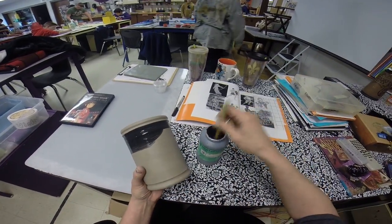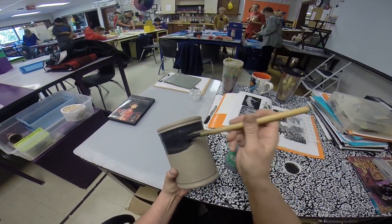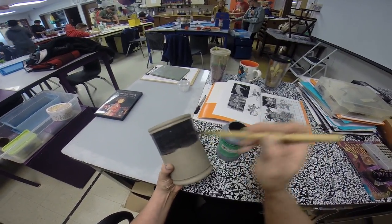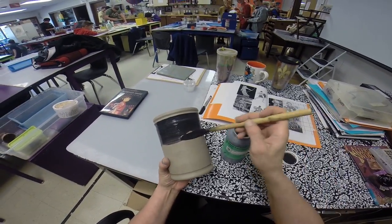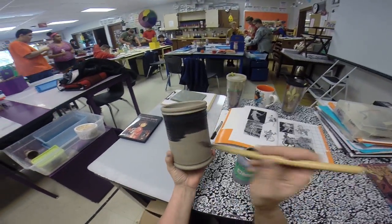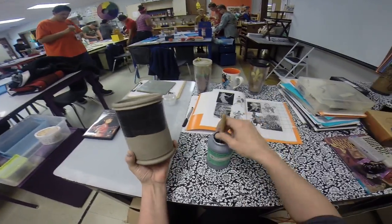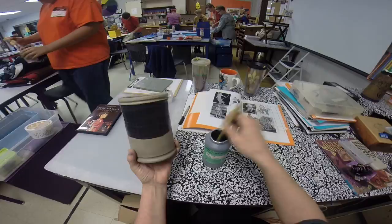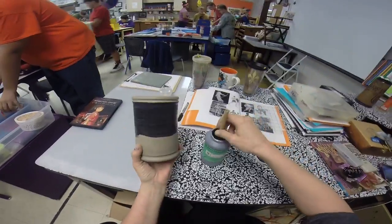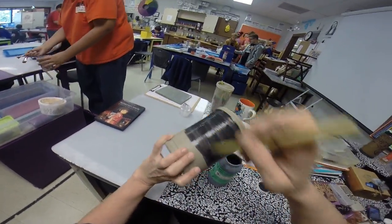Notice how I'm carefully holding it in one hand and giving it all a coat of glaze. I'm going to do the top part first, then set it down and let that dry a little bit, then I'll do the bottom part so I don't have to worry about handling that area. Once it's dry, it'll be a little easier. Go about halfway down or more, and you can just hold it there.